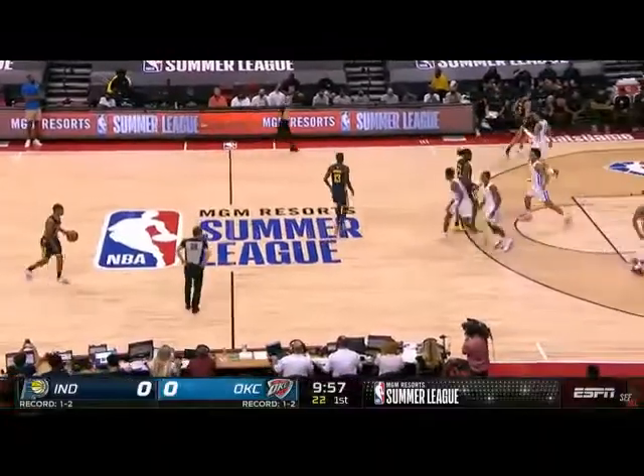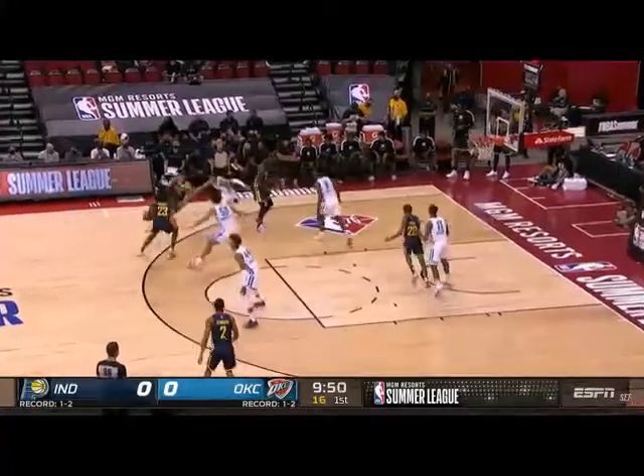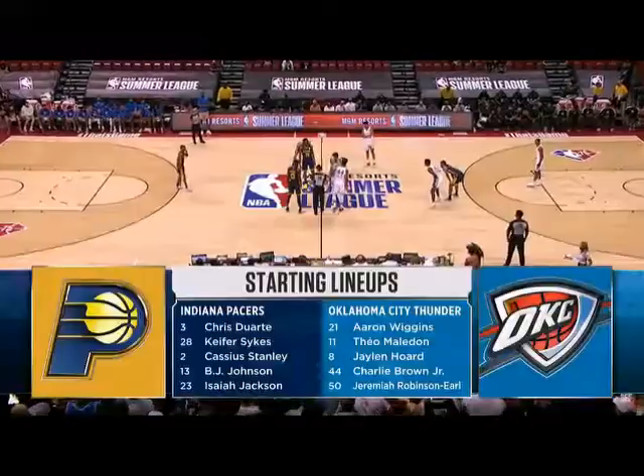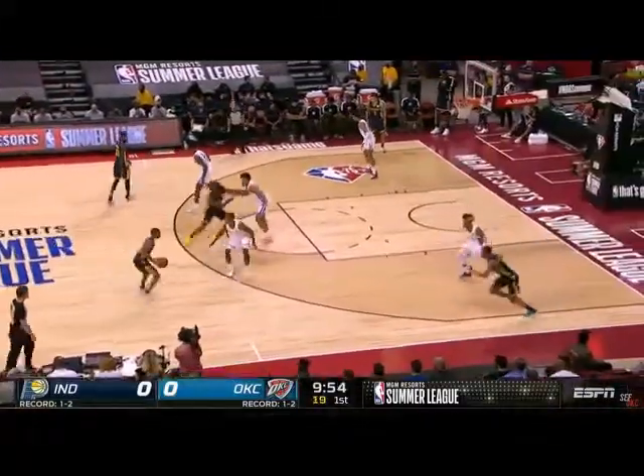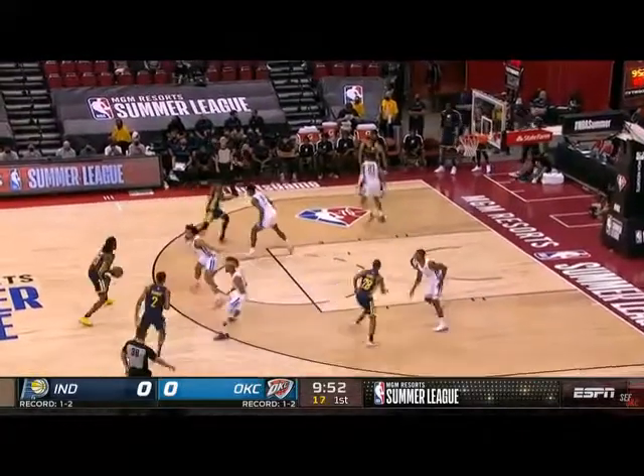Let's start with the Chicago action, which starts with a handoff at the elbow, a reversal to the center who acts as the point guard at the elbow. Imagine Brogdon playing Sykes' role and Sabonis playing Jackson's role in this set. How the heck can you guard this?